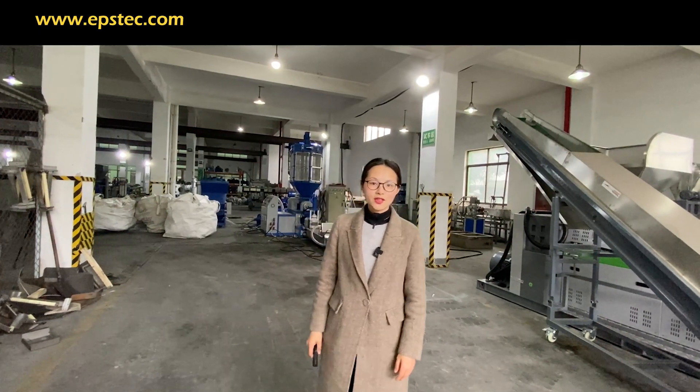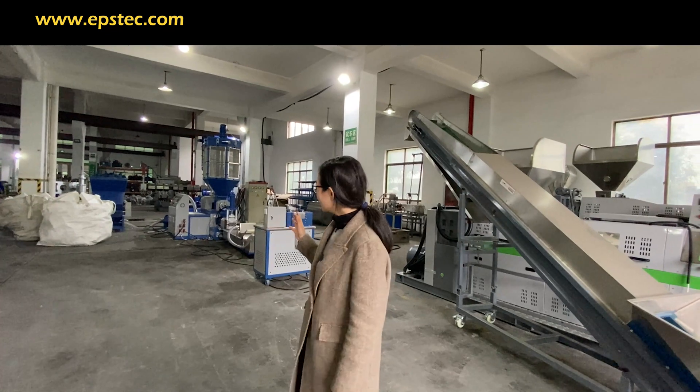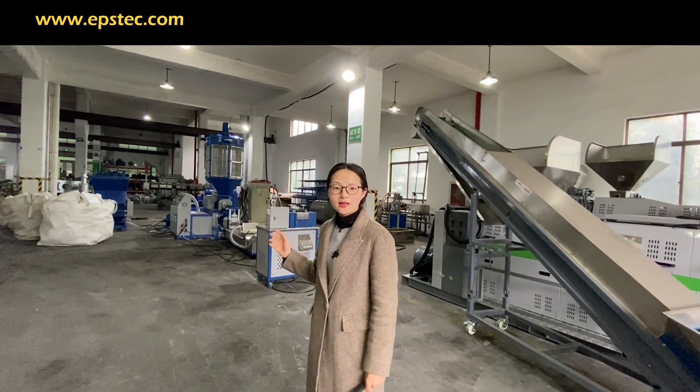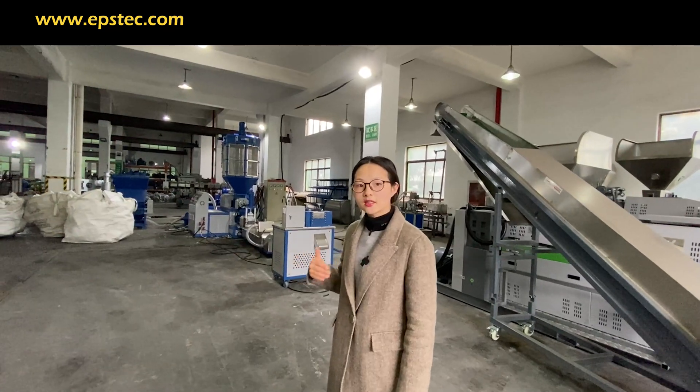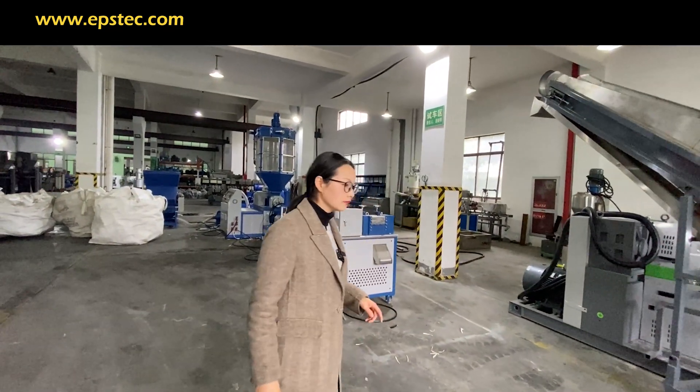Hi everyone, I'm Fiona. In this video, I will show you the testing process for the EPS Parityzer machine we exported. This machine has been assembled and it's ready to test with EPS material.